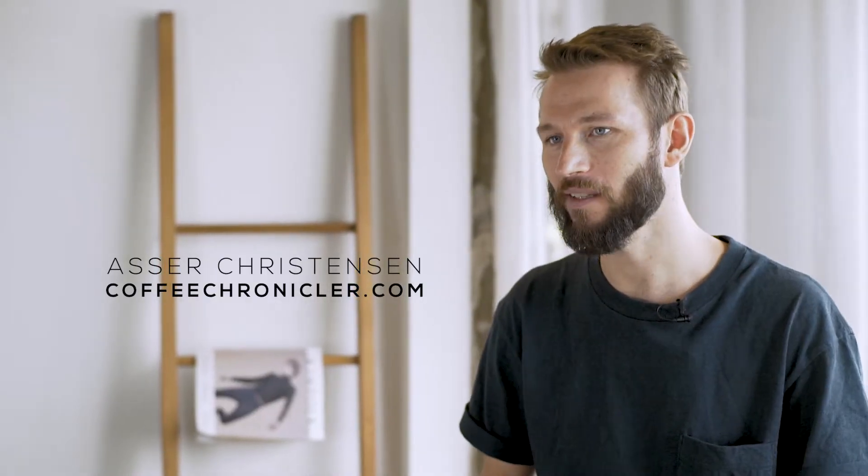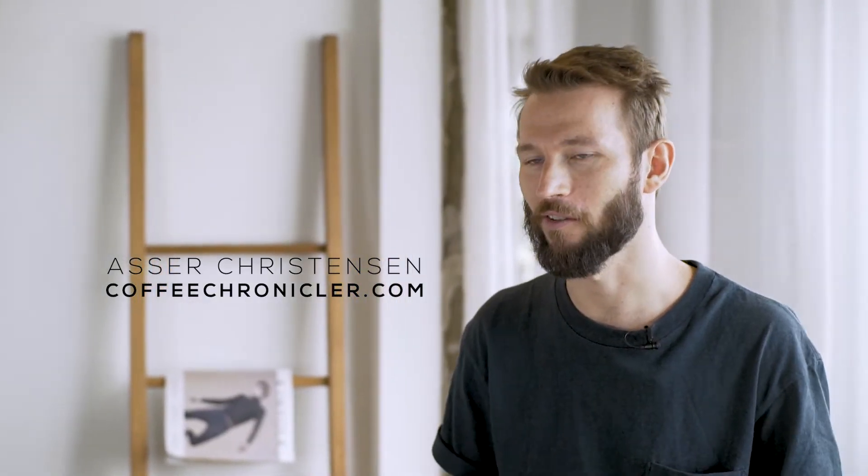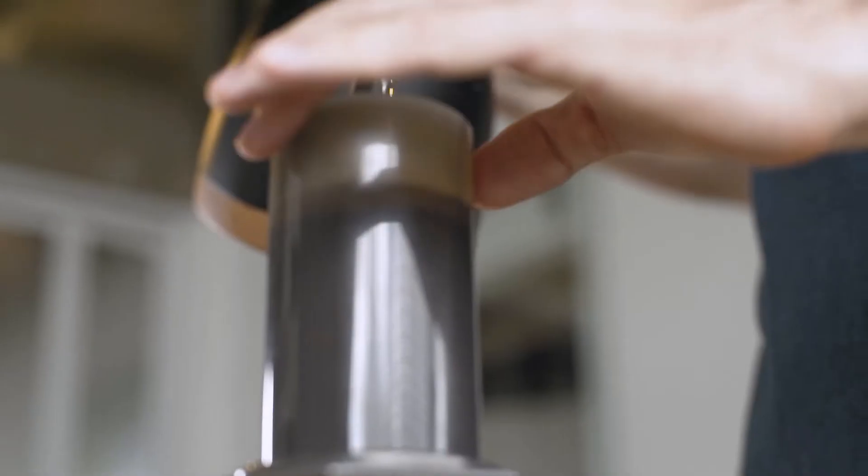Hello, my name is Ezra Christensen. I'm a coffee writer from Denmark. I have my own blog called TheCoffeeChronicle.com. Today we're going to talk about the Aeropress.